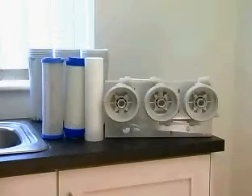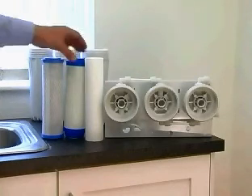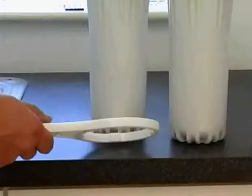The three filters are fitted in the pods from left to right in the following order: sediment filter, granular carbon filter, and carbon block. Fully tighten each of the pods with the spanner provided.